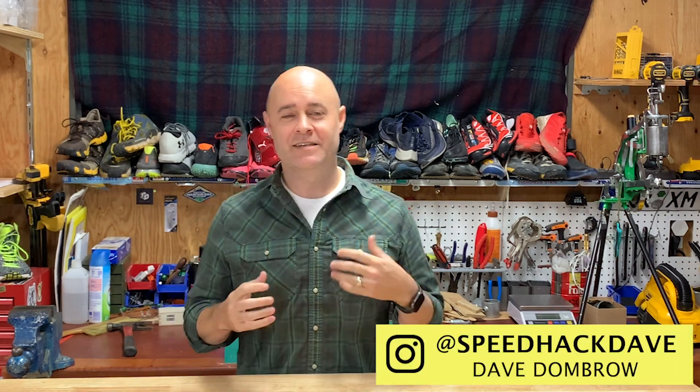Welcome back to Speedhack. Today's hack is a little different. What we intended was to combine two things that aren't actually together in the market — two technologies that we really love: supercritical foam and Zoom Air from Nike. We want to combine these things and see if they work great together, and Kevin's going to come up and tell you the exact product we selected.